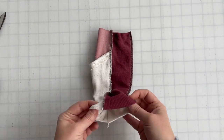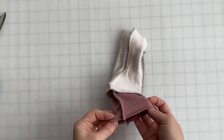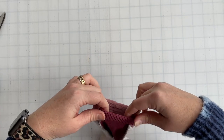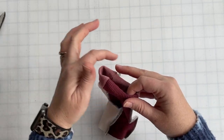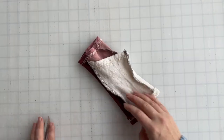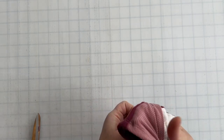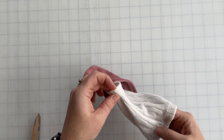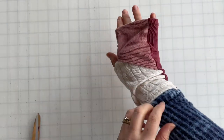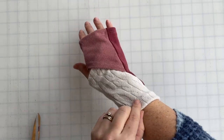Now we've just got a big tube, and your last step is to hem it. There's a half inch hem allowance on both the top and the bottom. Just flip it with the wrong sides together and stitch along the top and bottom with whatever method you have for hemming, and you have completed one glove. Just flip it right side out and then move along to your second glove.